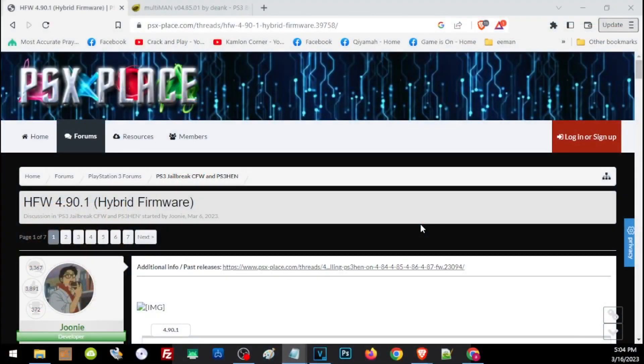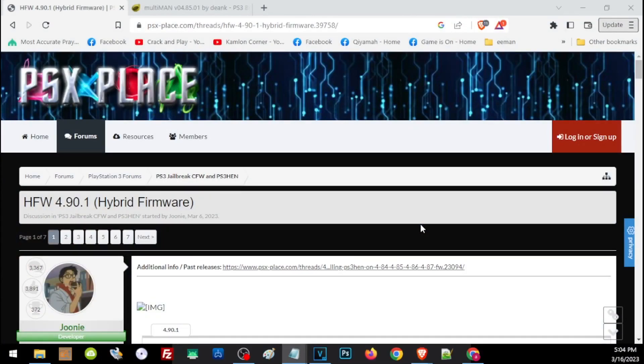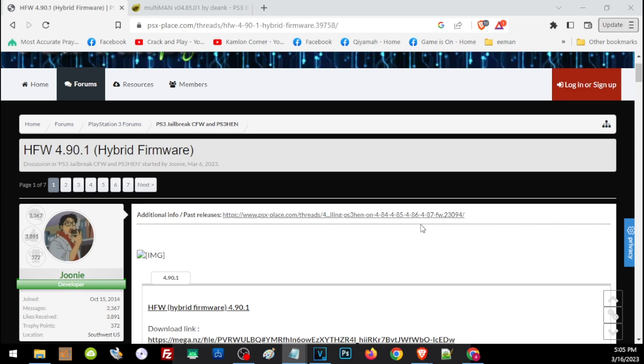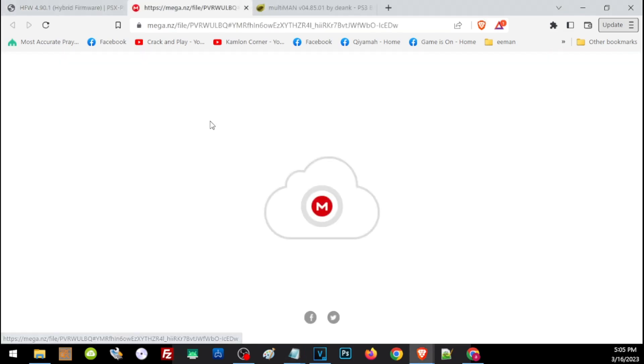Let's start with downloading all the files we are going to need. First is HFW or the Hybrid Firmware — you'll find the link in our description and it will take you to PSX-Place, a place where you can find lots of useful PlayStation-related stuff. Since the hybrid firmware is the gateway to all PS3 exploits, you may definitely need this in the future, so I strongly recommend safely storing this copy even after this exploit. Just scroll down a little and click on the area — it will direct you to a Mega link file.